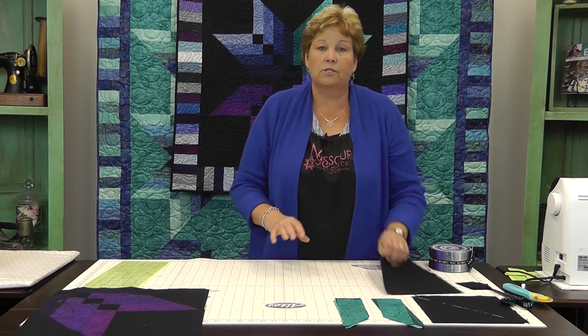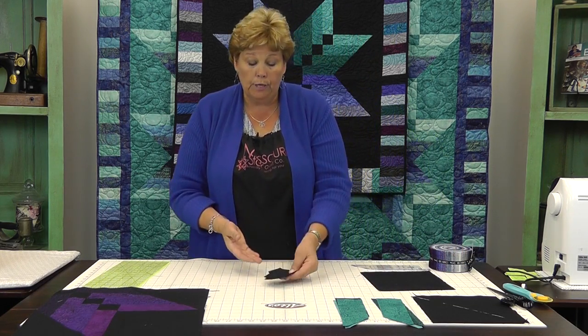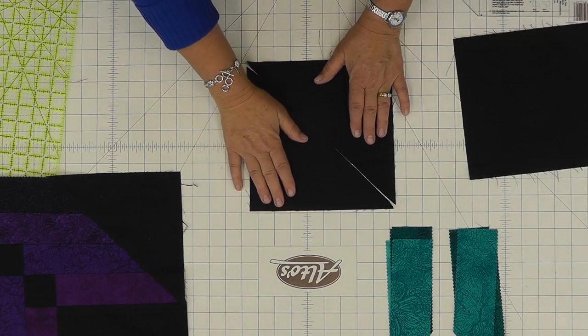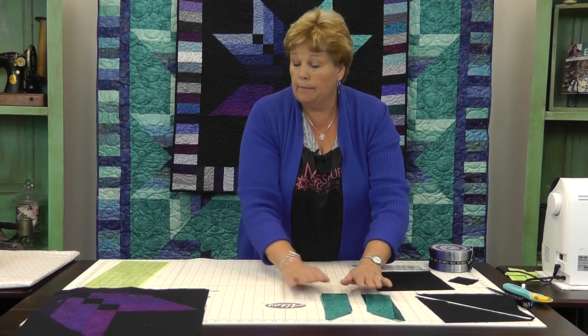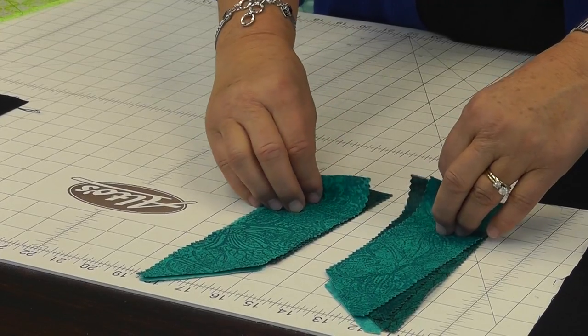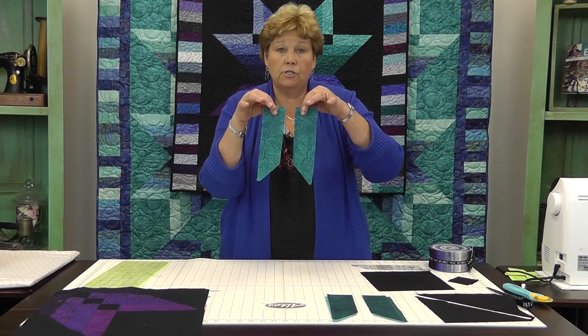For each quadrant you're going to need one eight-and-a-half inch background square — we have black. You're going to need four two-and-a-half inch squares, and one eight-and-seven-eighths inch square cut on the diagonal to make two triangles. Out of your pre-cut two-and-a-half inch strip you're going to need four pairs — so eight pieces of matching colors — to make this gradient look. When I say a pair, I mean one going one direction and one going the other. If you just leave your jelly roll strip folded, you're going to get pairs.